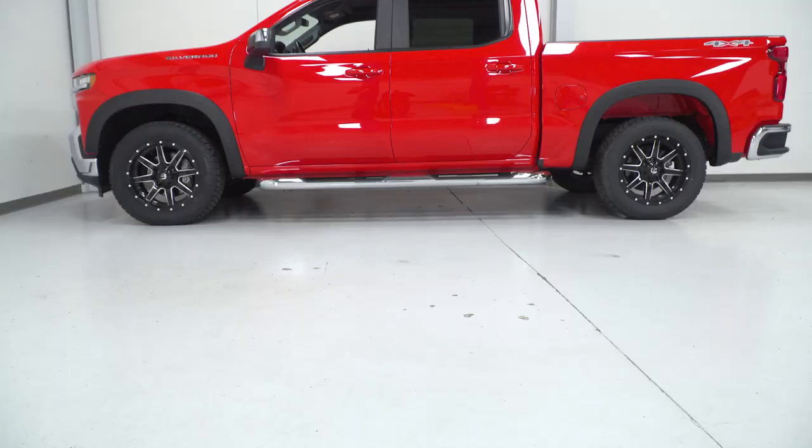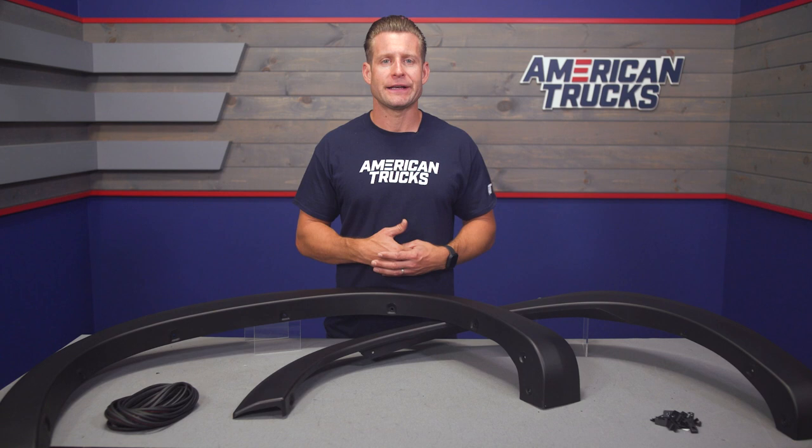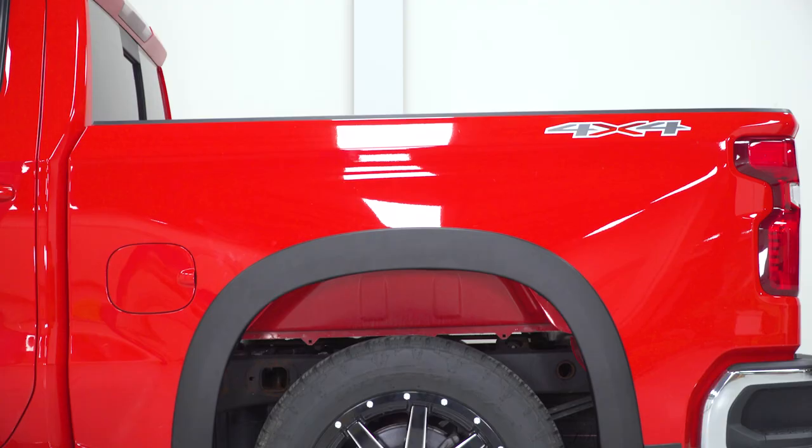Aside from the low-profile look of the RedRock options, Silverado owners also have some options when it comes to your final appearance. Right out of the box, you are getting a smooth matte black finish, which will offer a nice contrast on any color Silverado outside of black. If you're not a big fan of that contrast and wanted to increase the OEM styling even further, you could always have them paint-matched to the color of your rig for a more factory-styled appearance.